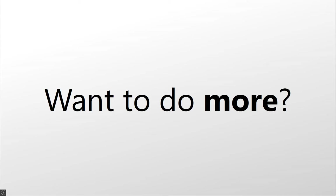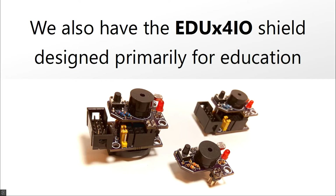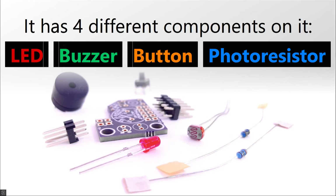Want to do more? We also have the EDUX4IO shield, designed primarily for education. It has four different components on it: LED, buzzer, button, and photoresistor.